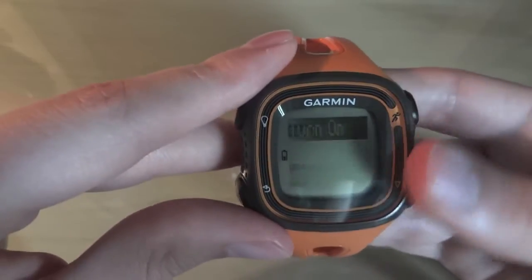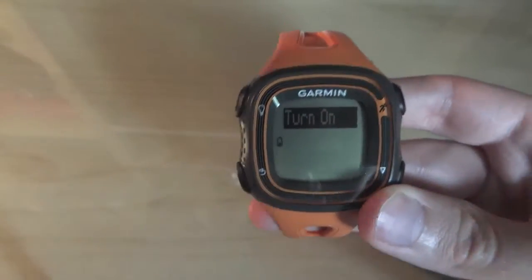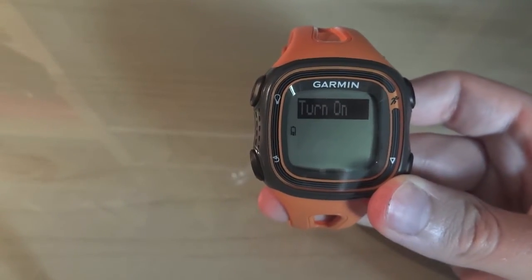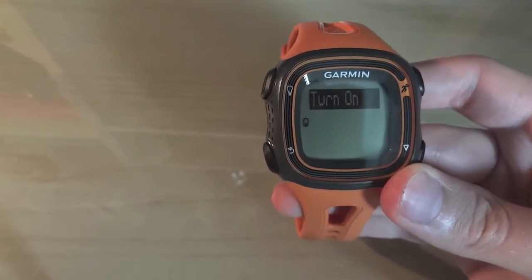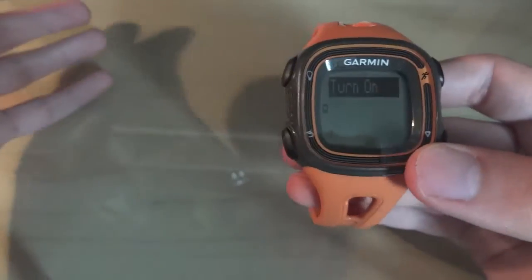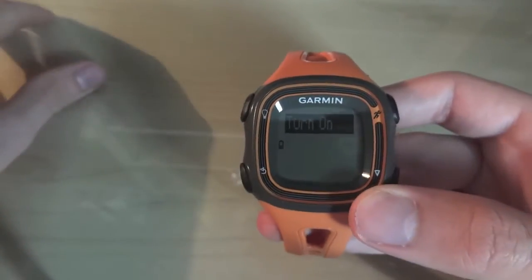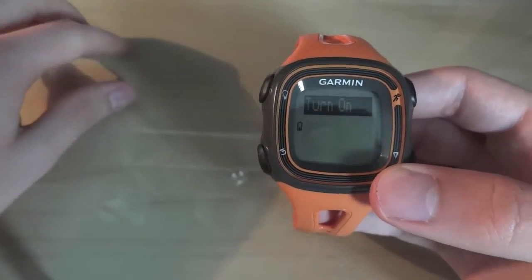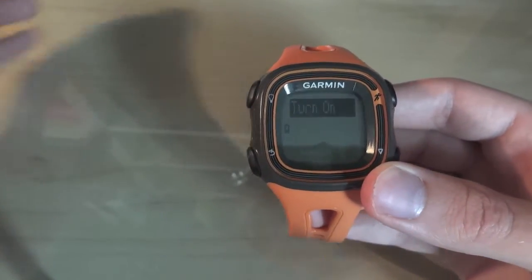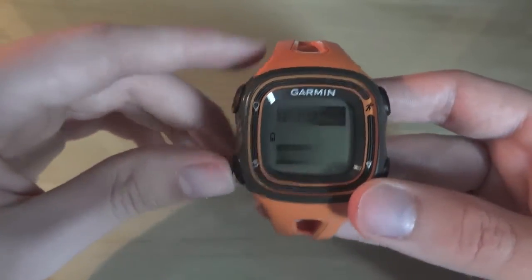Next you've got auto pause, which personally I've turned off. It's good for the city, but I found that if you're running on the track, or if you just stop for a few seconds — especially on long runs when your pace isn't that fast — it does take a while to automatically restart. So you look down at your watch and it's not timing, which does get quite annoying, especially if you're doing reps. But if you're in the city, I would recommend turning it on.